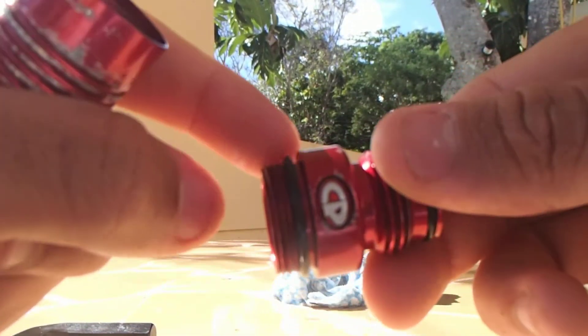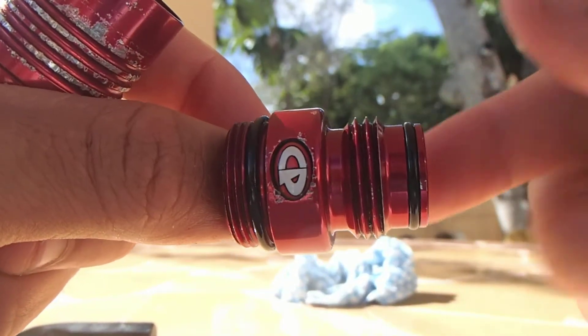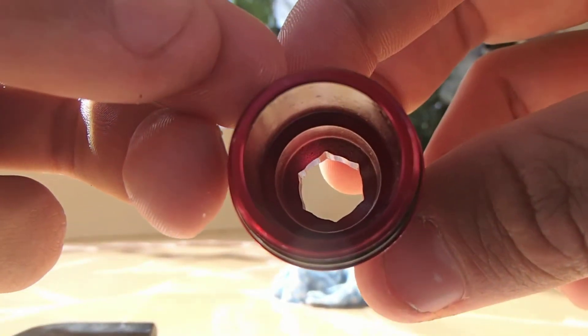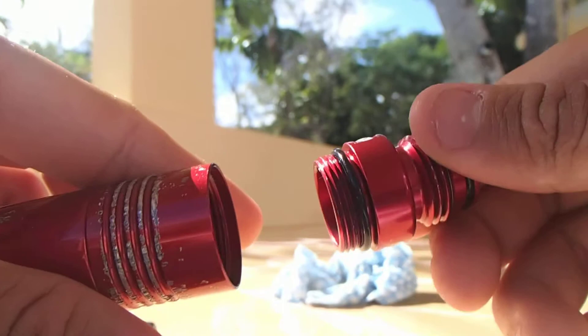As you can see, there's just an o-ring right here, and another one on the top. There's really nothing in there that you need to maintain. Just keep this nice and clean. This is the top part.